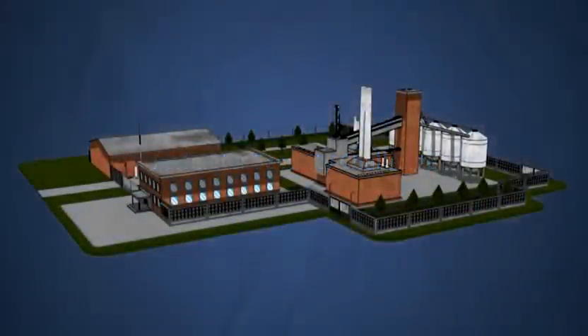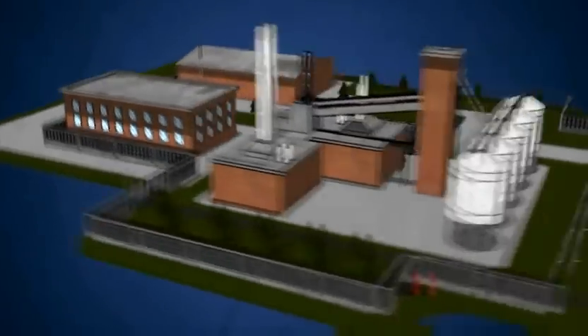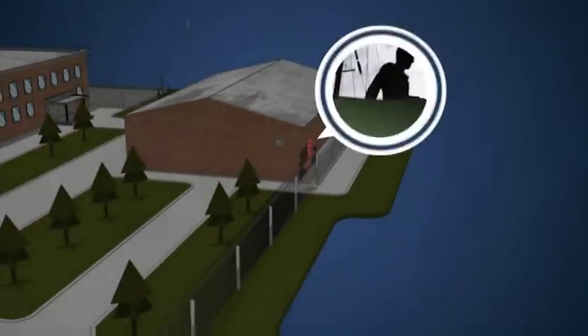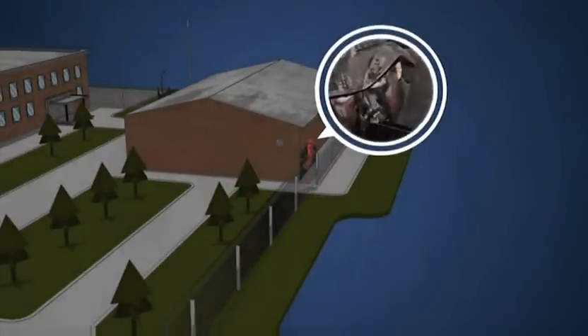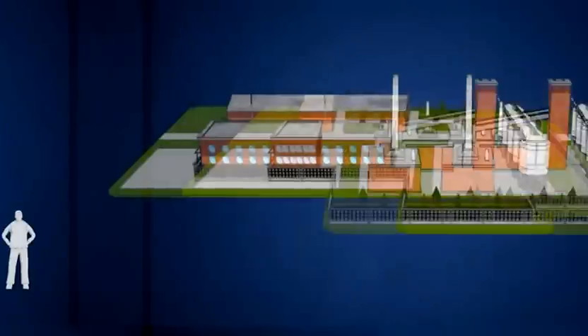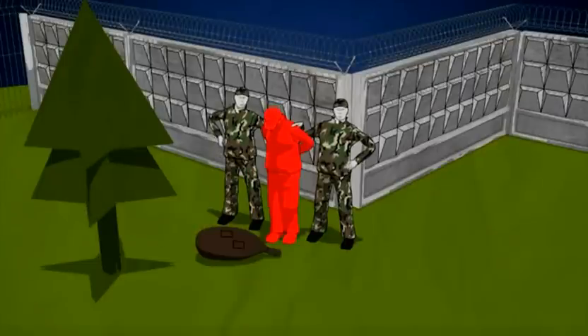The whole perimeter must be protected equally well — any weak point will be found. The system must detect an intruder regardless of who he is: an unwelcome guest or a trained professional. False alarms and ongoing adjustments are intolerable. Weather conditions or seasonal changes must not affect security performance. It must be simple to use, fail-safe, and inexpensive. You install the security system and only remember you have it when a real threat comes up.